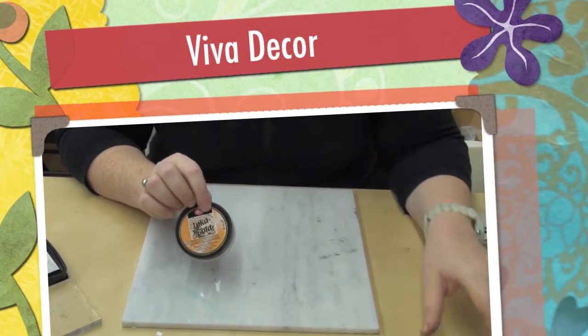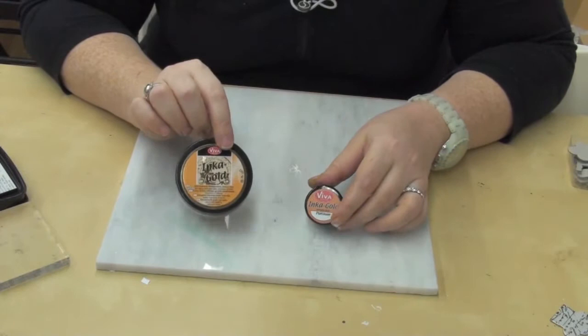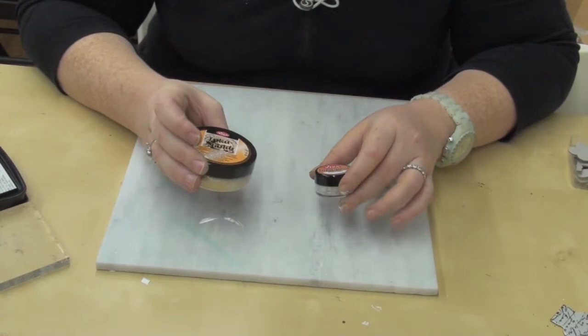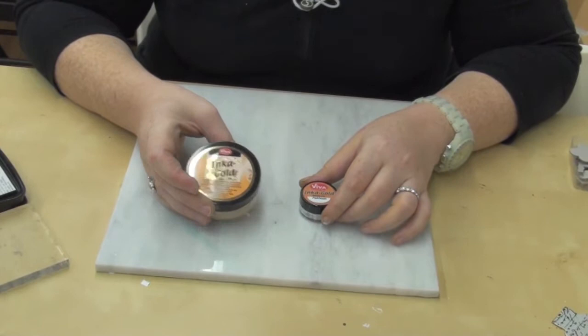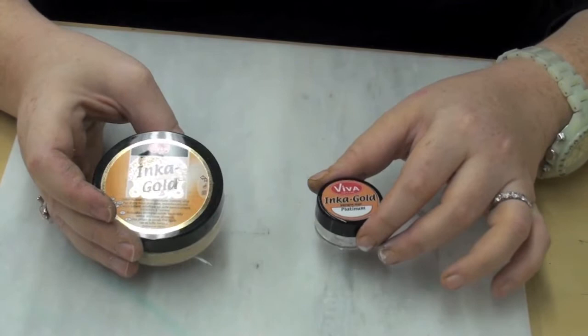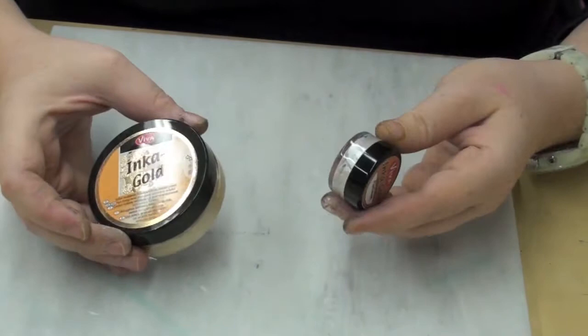Hi sisters, it's me Emily. I wanted to show you what I'll be demoing today — this is going to be a very hot commodity at the show this weekend and next weekend. We're doing Scrap Fest in Oshawa and then the Creative Festival in downtown Toronto. This is one demo of a line called Viva Decor, from Germany. When I was in the UK this summer demoing for the Craft Barn — a wonderful store you should check out — they introduced me to this product and I became the first one to distribute it in Canada. I absolutely love it.